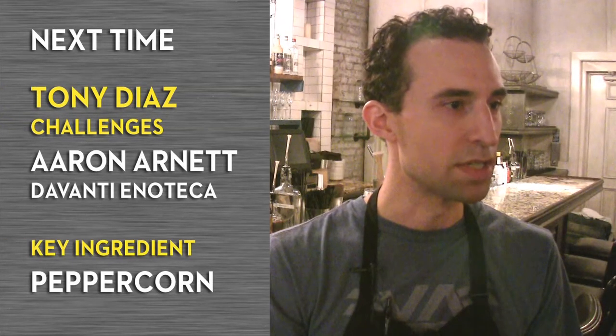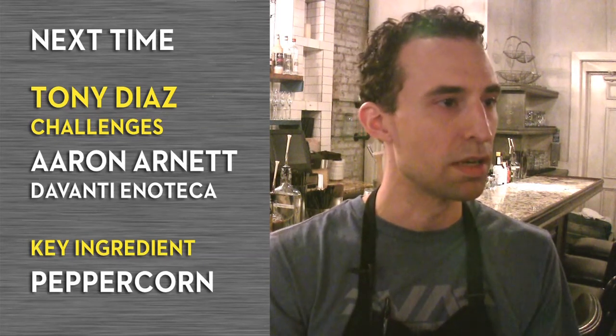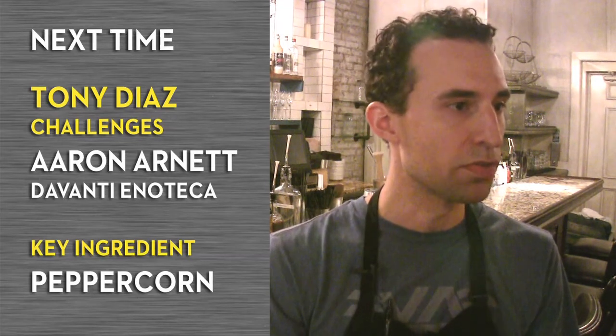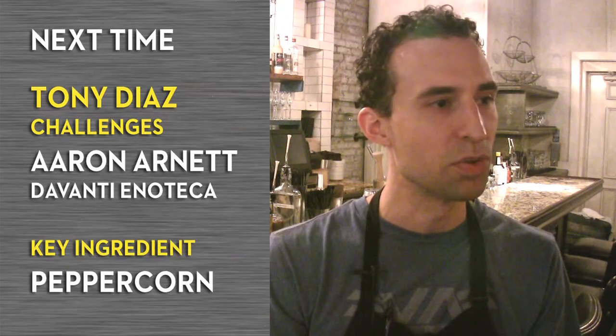We could play with all the crazy stuff, but something that's a household ingredient — like peppercorns — that everybody knows and has a frame of reference with, I think trying to find a way to use that ingredient artfully is a good challenge. I think it'll be a good challenge for Aaron. He's creative enough to come up with a tactful way to use the peppercorns.